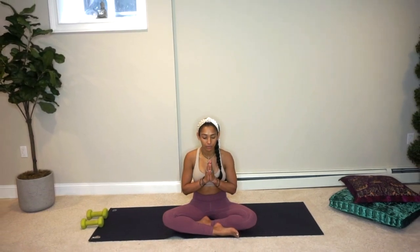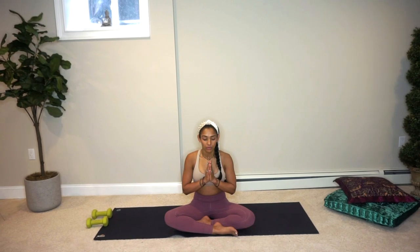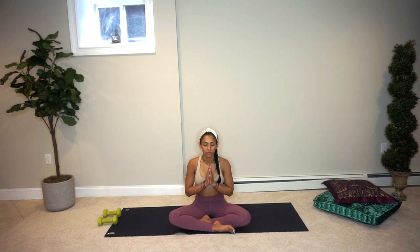Let's get started. Find your happy seat — your Sukhasana — sitting cross-legged or however feels good for you. Bring your hands to your heart center and let's just take a moment here to quiet the mind, to shift the focus inward. Come to your breath, breathing in through your nose, breathing out through your nose. With our hands at our heart center, we're bringing together the right and the left sides of our brain, the sun and the moon, our light and our dark.